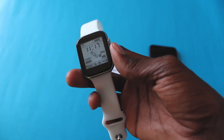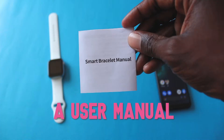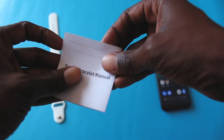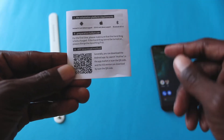To do that, you just need three things: you just need the smartwatch itself, you need a phone, and you also need a user guide. Now in the user guide, if we go through it, this is where we get the QR code or the instructions on how we can download the app on our phones.